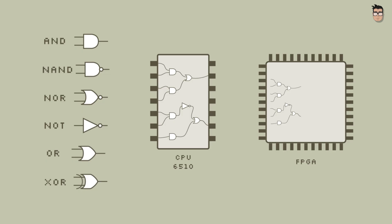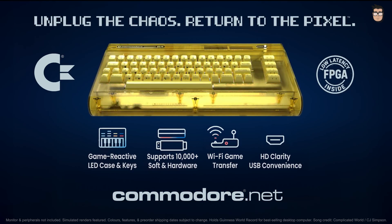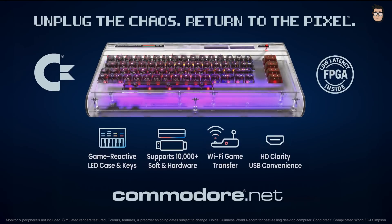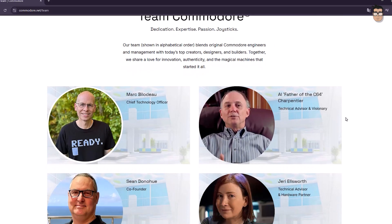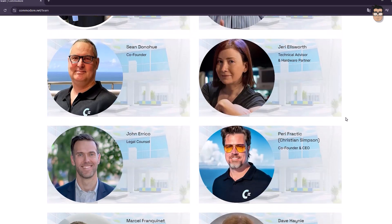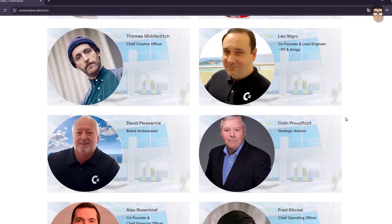Moreover, with a sufficient number of programmable logic gates, we can replicate more than one processor, such as the CPU, the sound chip and the video chip, effectively recreating an entire computer or console within a single chip. We could say that the new Commodore Ultimate will be as accurate a replica of the Commodore 64 as the maps used to program its FPGA allow it to be. Some of the original creators of the Commodore 64 have participated in the project, although I'm afraid they may have only lent their names and not much else.